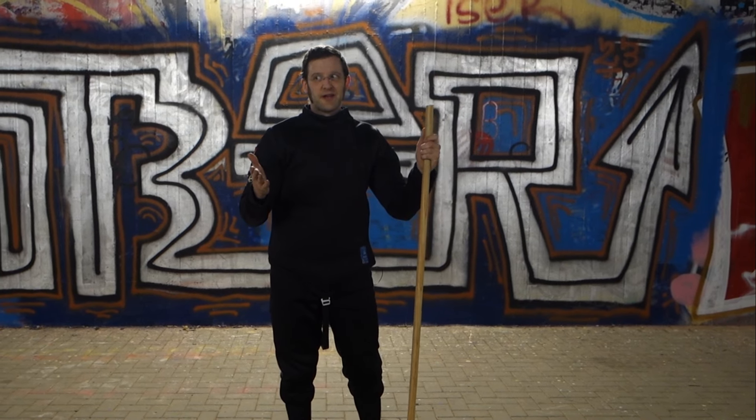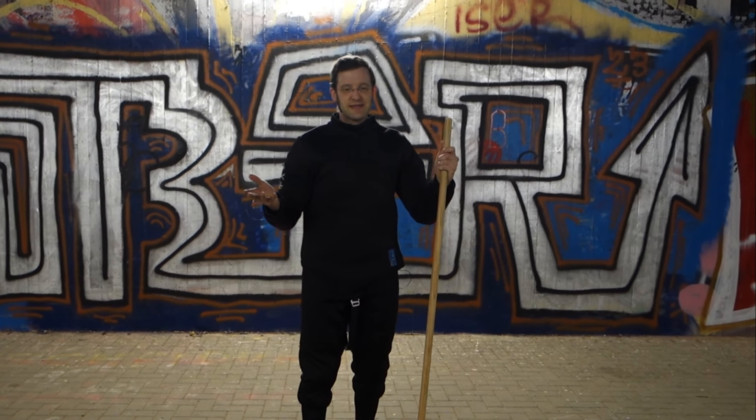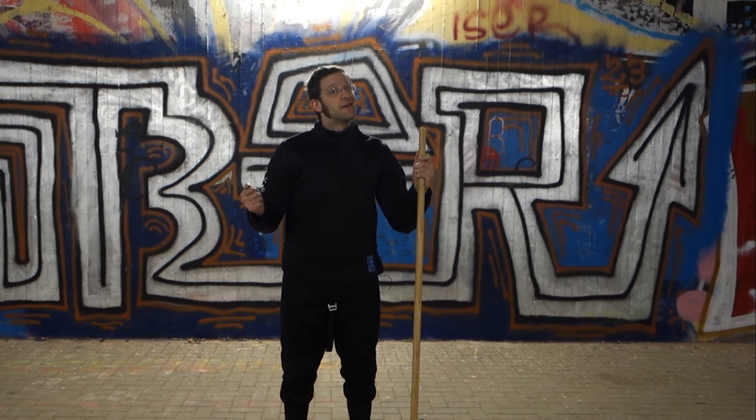Let me know in the comments what you think about this weird kind of thrust, and see you in the next video.